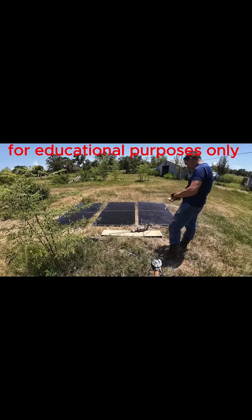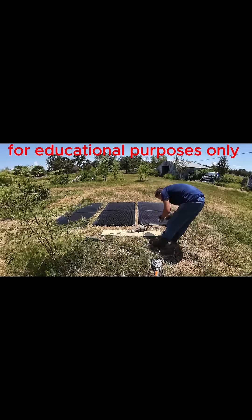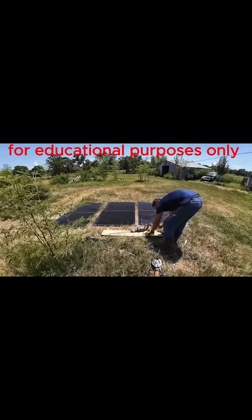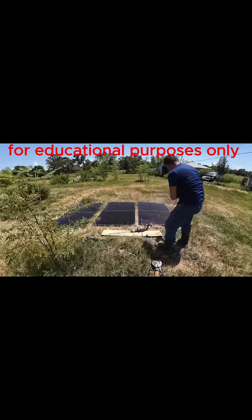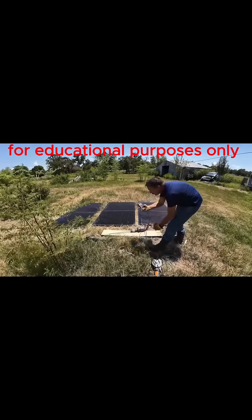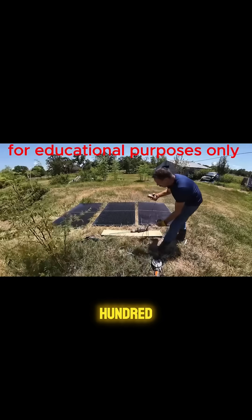This is going to be somewhere around 100 volts, I would speculate. Let's check it out. 101 volts.